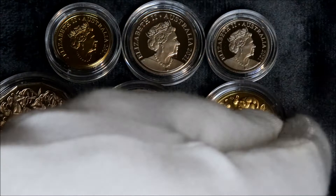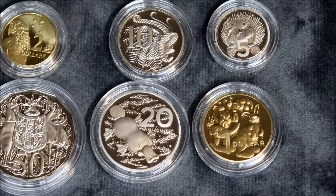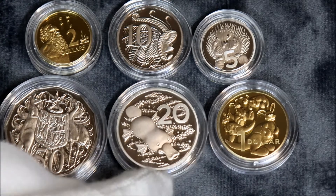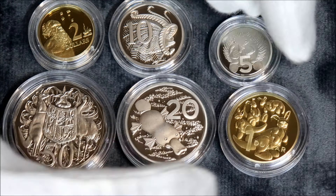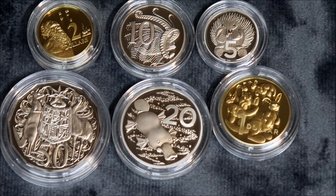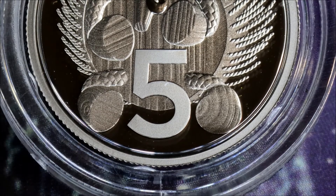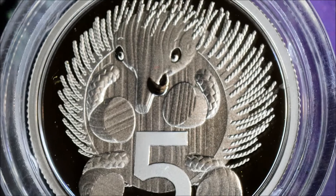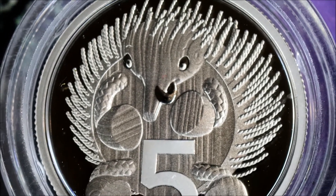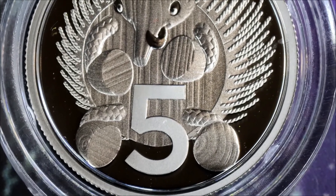That's it on all of those. That's the two proof sets and the two mint sets. I'll do close ups of the specific designs, different designs on each one, so you can have a good look at them. They're really good. This is the five cents from the baby coin proof set that's in the capsule. Got the tongue out there licking. That is a cool five cent piece. That should be our five cent piece. It looks really good.